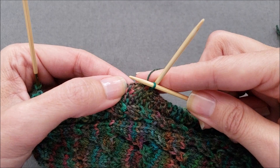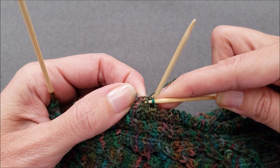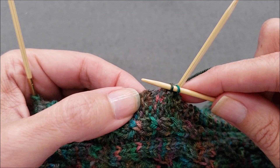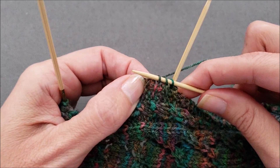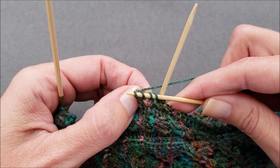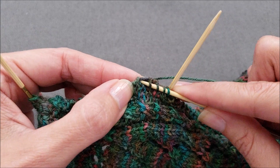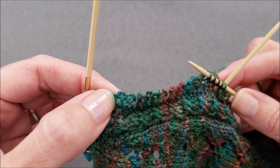Now we'll continue picking up our stitches. Here's the next ridge — insert my needle before that ridge, wrap the yarn and pull up another stitch. Slide down to the next ridge, insert my needle, wrap the yarn and pull up another stitch. Continue on down the sock just like on the other side. The one thing you will notice is that the last stitch you pick up on this side is going to be right here after the last ridge.